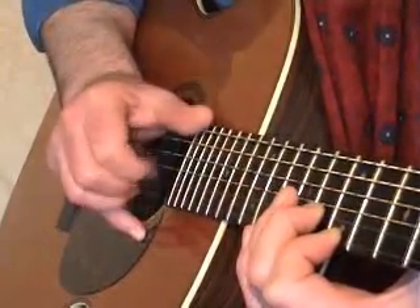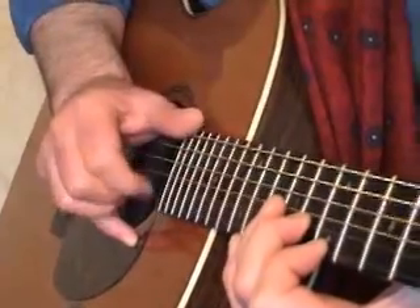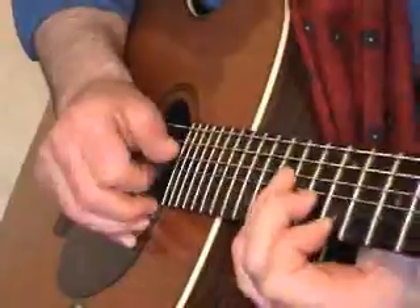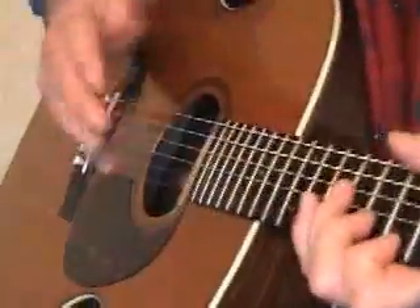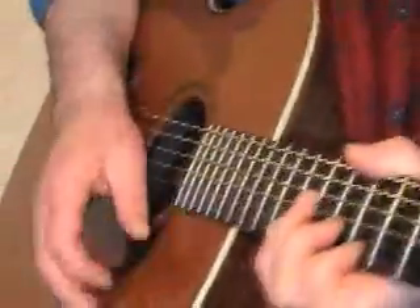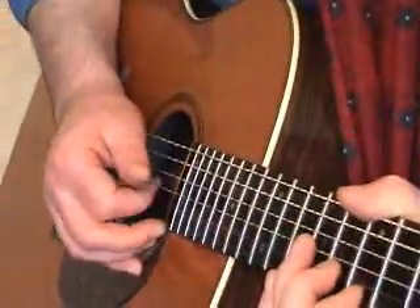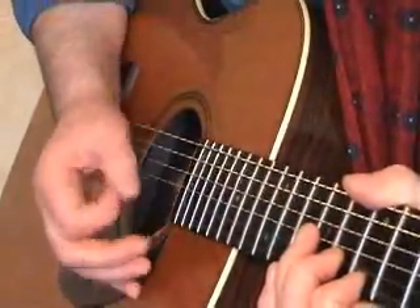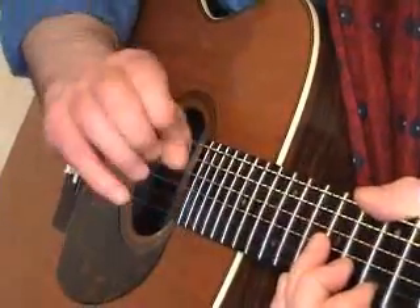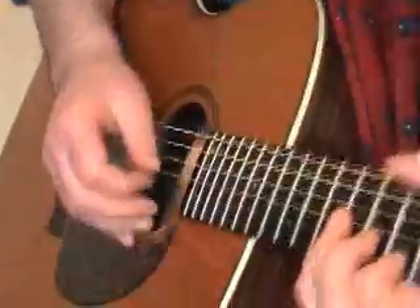So what you're trying to do is experiment around with that there. When you want to get that train sound very mellowish — I just use my nail, flatten my nail. I don't play with long nails, I play with the skin on my fingers. So I just flatten, I just do this.